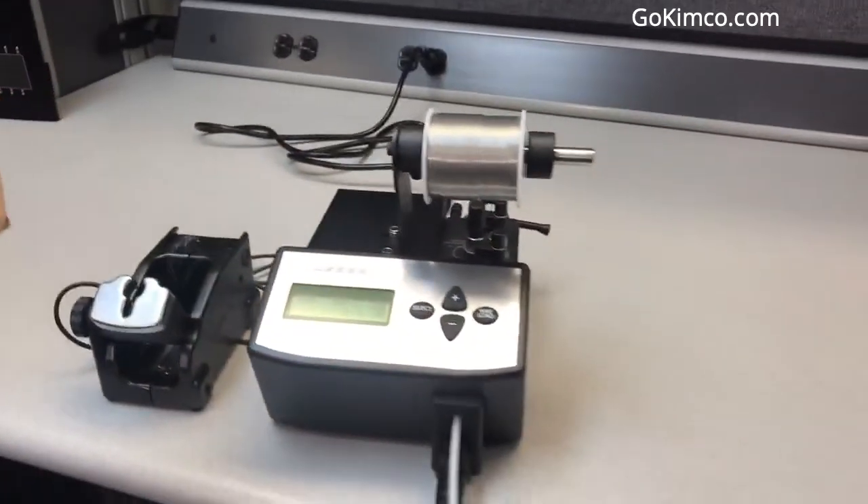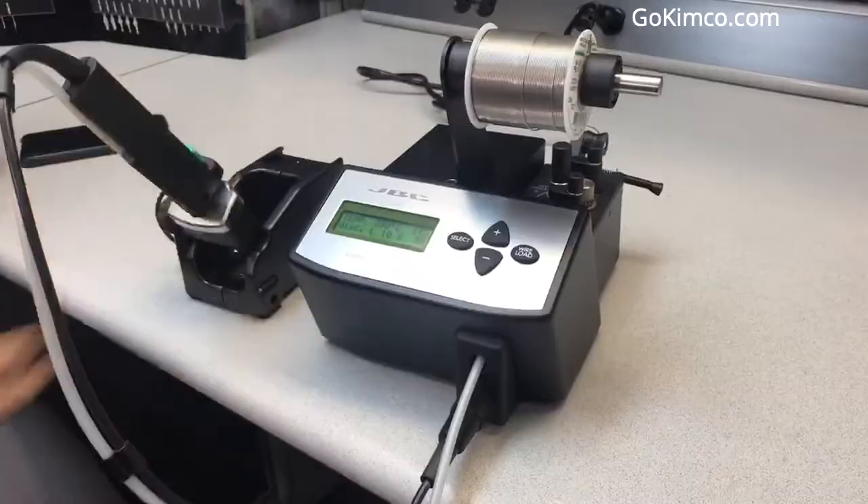This unit comes, as always, with the sleep mode and the hibernation mode, which will give you even more tip life, thanks to our tip technology and other advantages that JBC has. Thank you.